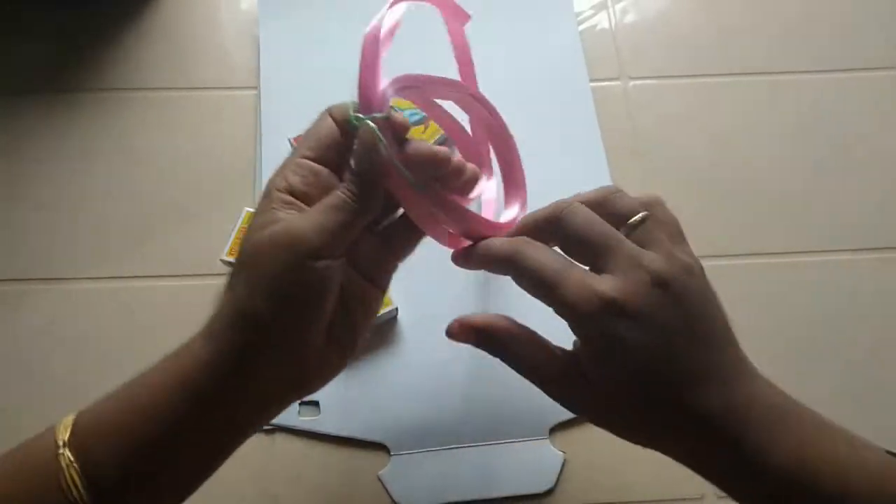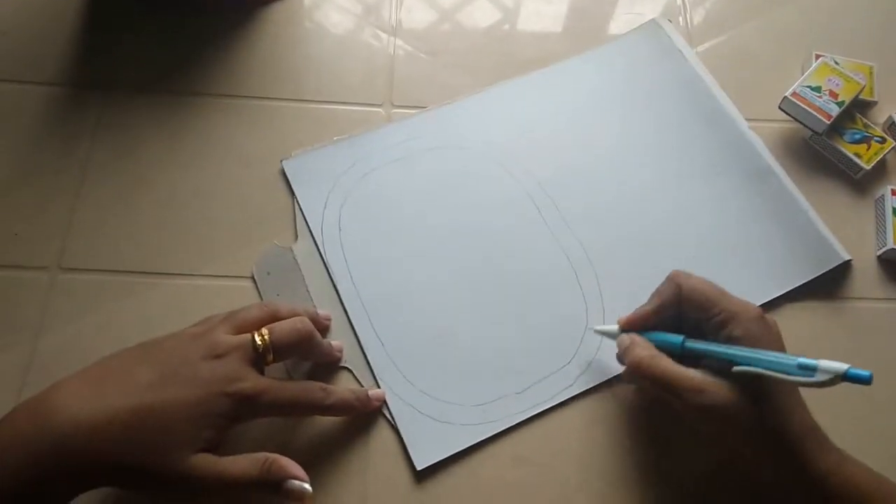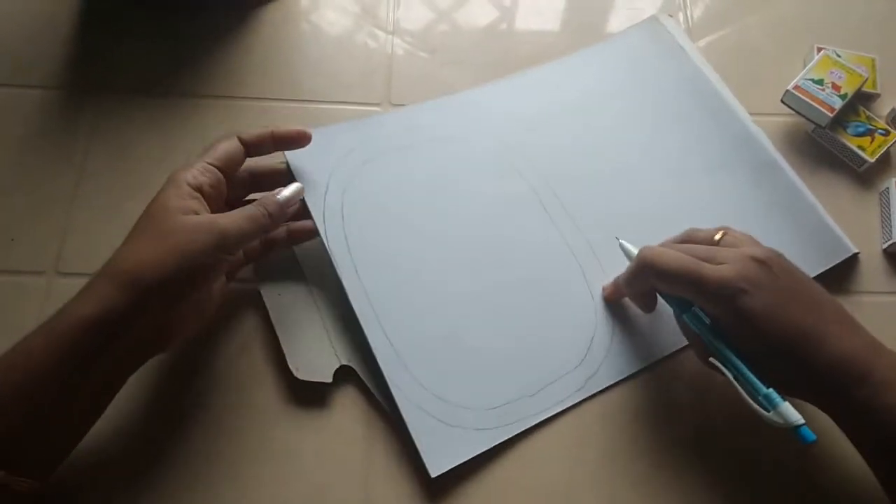I will be able to make a circle and an oval shape. Please cut it out.